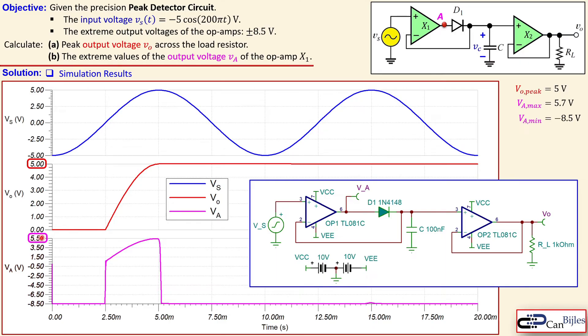This small error depends on the application and the precision required. We also confirm that the negative value of Va is minus 8.5 volts as calculated, and we see Va increasing from minus 8.5 volts, reaching zero at 2.5 milliseconds, then transitioning up to 5.5 volts. The output voltage Vo similarly starts rising at 2.5 milliseconds — the point where the input voltage becomes positive — climbing from zero up to 5 volts. The results closely match our calculations.